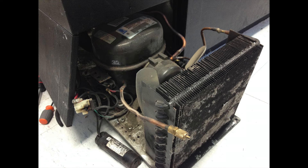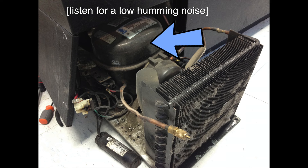Back here is the compressor, and this should be running — it should be making a noise, not too loud, and you should feel it vibrating. If it doesn't feel like anything's happening inside, it could be bad.